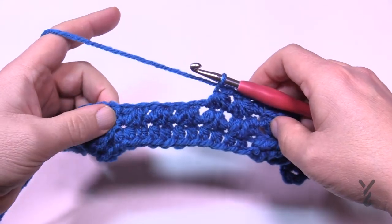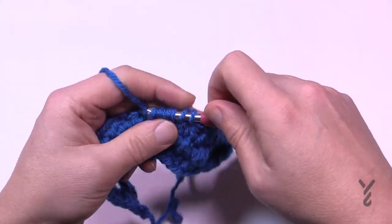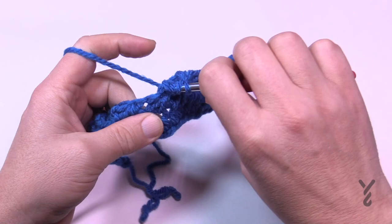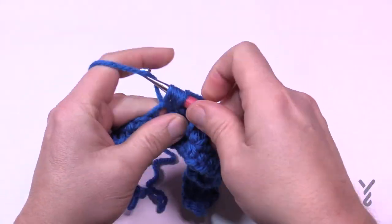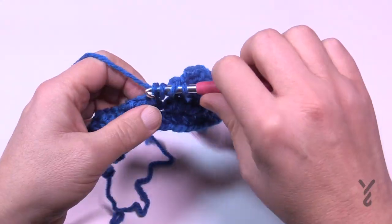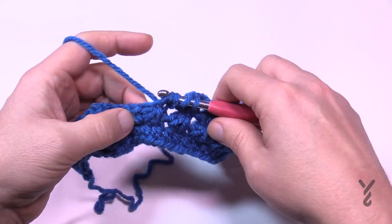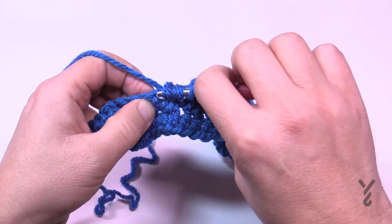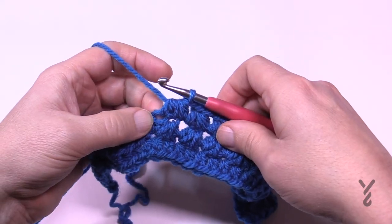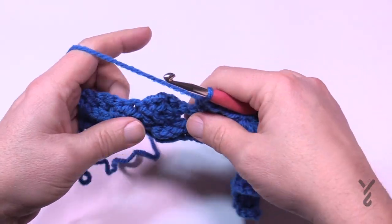You don't chain one on the very last one of this section. Starting in the next space, the stitch, the stitch and the next space — chain one. So space, stitch and space — chain one. Space, stitch — and this is the final one, so the next one is not a space, it's actually a stitch. Pull through everything and you're not going to chain one, but you are going to half double crochet in the same one as the last one. That finishes the Trinity section and now you're back onto these cables.